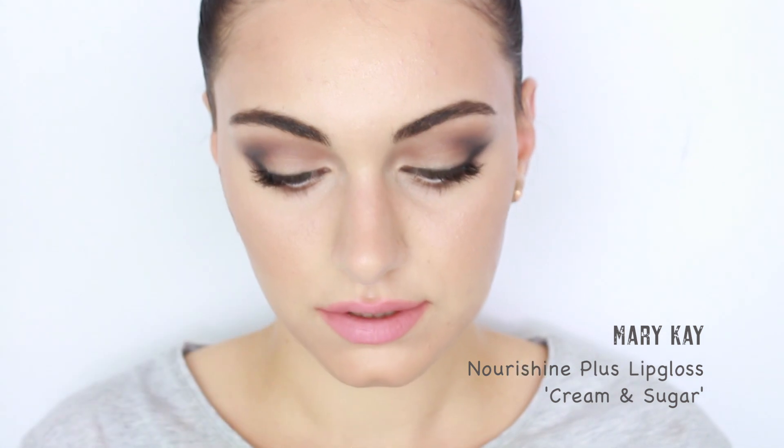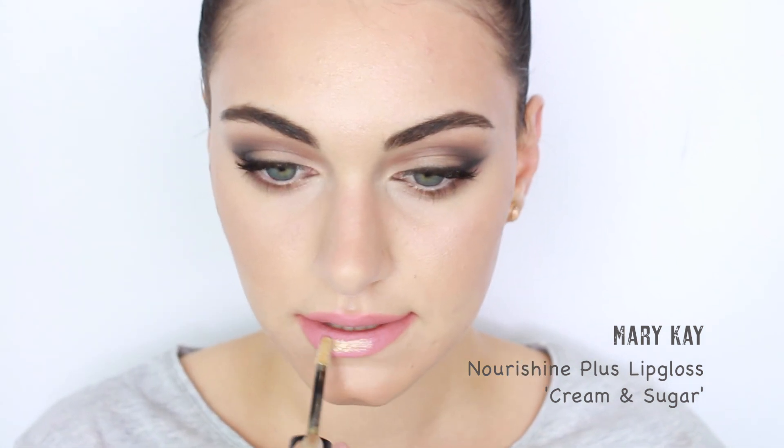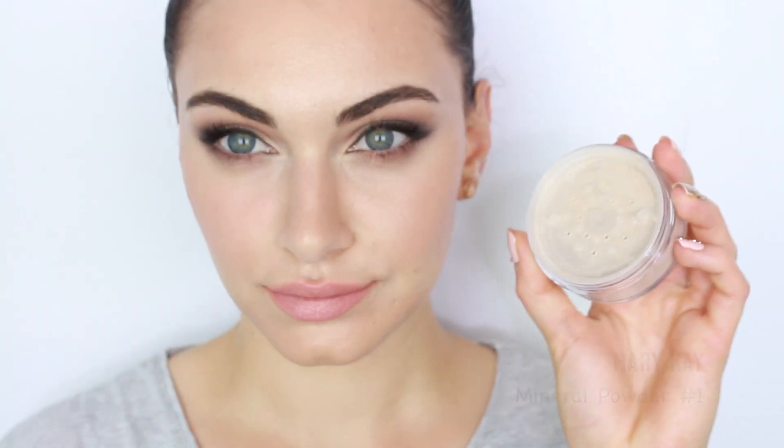On my lips I'm using the Giorgio Armani Lip Maestro in shade 500, diffusing the color using my finger. For gloss I'm using this Mary Kay gloss in Cream and Sugar — it is a perfect gold lip gloss to finish off your lip look. For a flush of color on my cheeks I'm using my Airbrush Blush by Element 2, using my fingers to dab and apply the product on the apples of my cheeks going upwards.